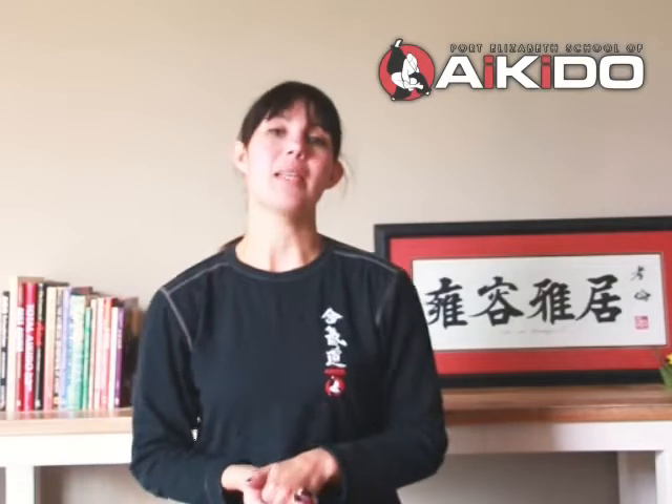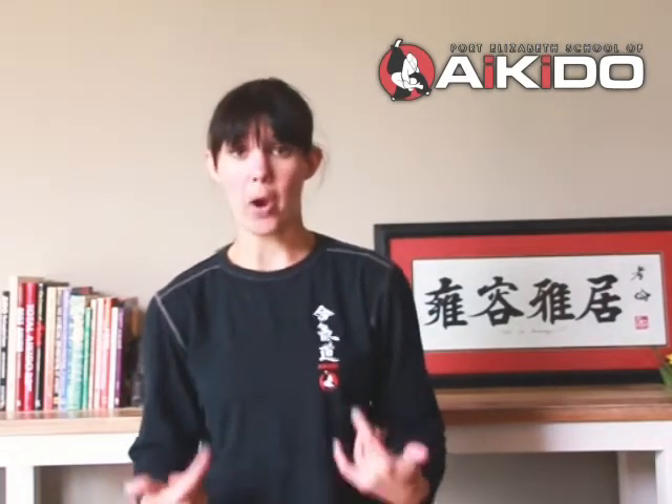The first thing we're going to speak about is what do you wear to your first class. What I'm wearing now is deemed very appropriate for your first time training on the Tatami. You're not quite ready to invest in a Keiko Gi — the training suit — and you can just basically pick out something that's at home already that is appropriate.